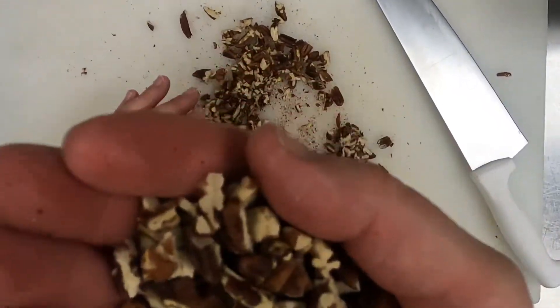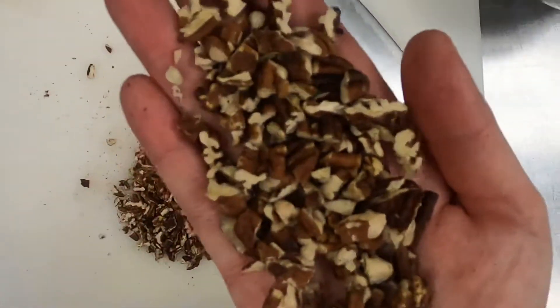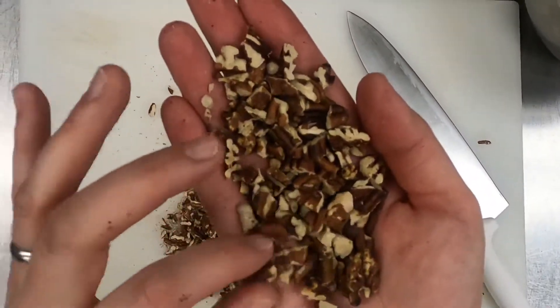Looking at what we've got here, just to give you a close-up — these are still a little warm, so I'm burning my hands a little bit. You can see the size that we're going for. Some of you might be asking, well, I'm just gonna buy those, why do I need to chop them up myself?